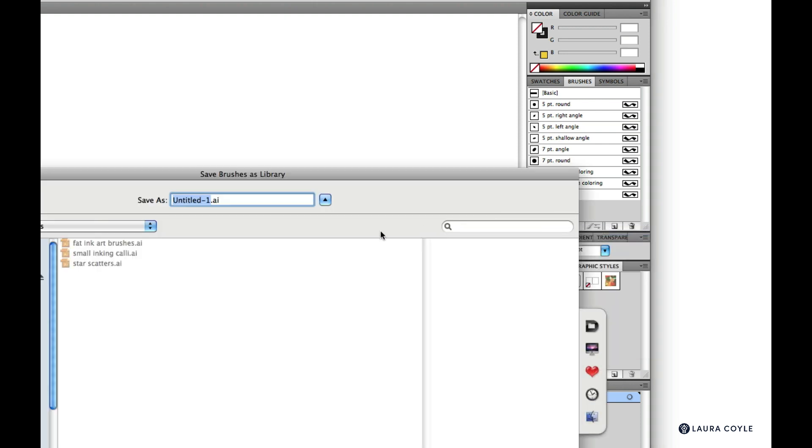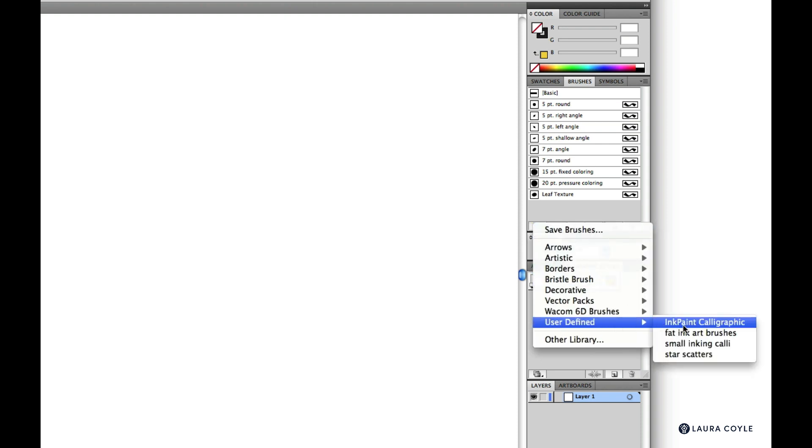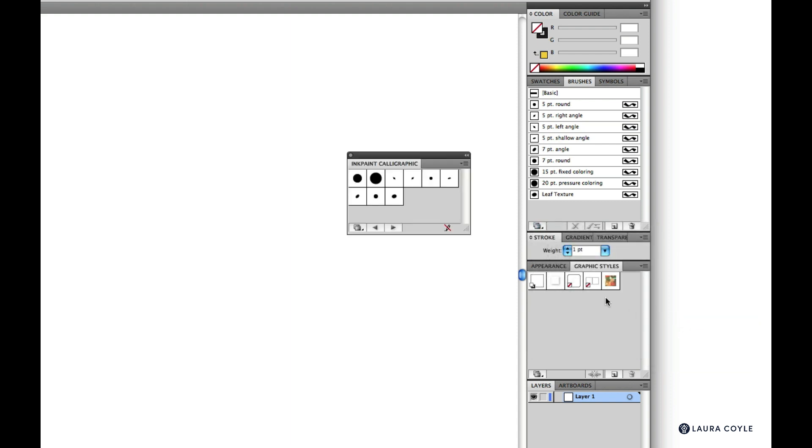Give your brushes a name — I suggest 'ink paint calligraphic' so we can remember the set came from this class. Hit OK. Back in Illustrator you can find them in the library menu under User Defined. They'll appear on a library panel, and next time you want to load them, just click the brushes to add them to your brushes panel.